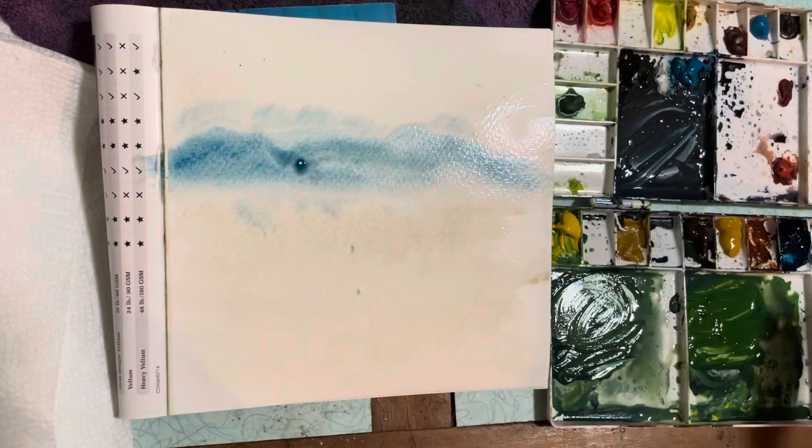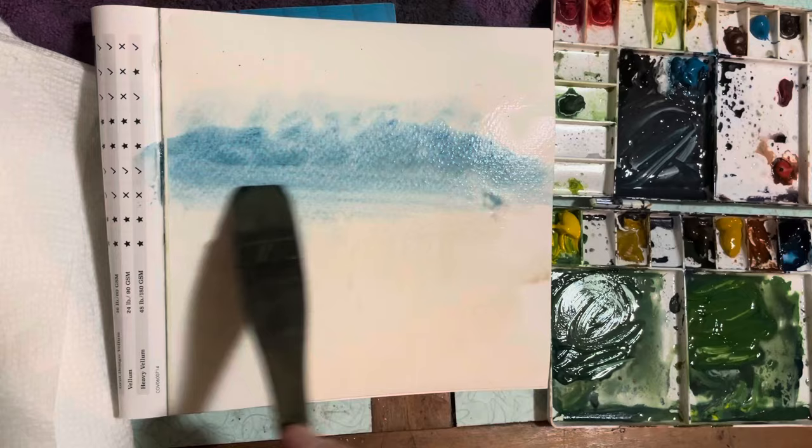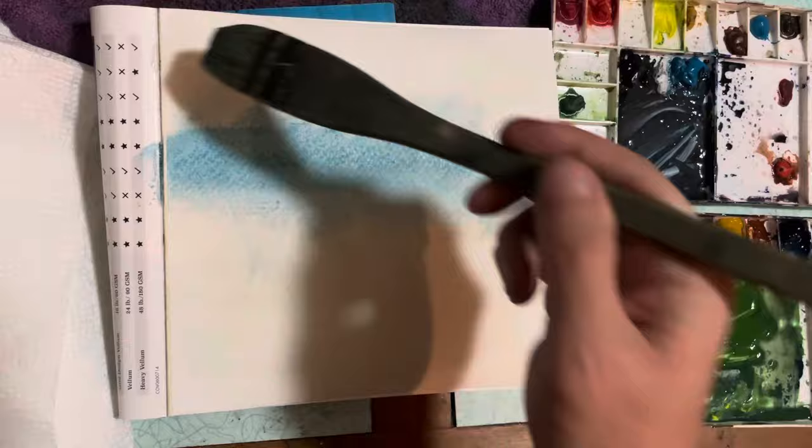I thought, well, I could have zoomed in only on the painting itself, but I thought it'd be okay to let you see the palette. I'm using the Ron Ransom palette.